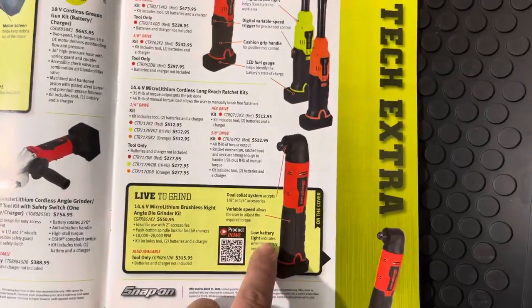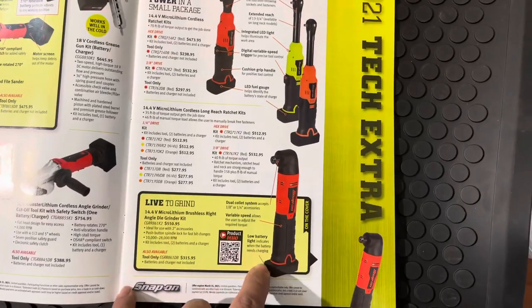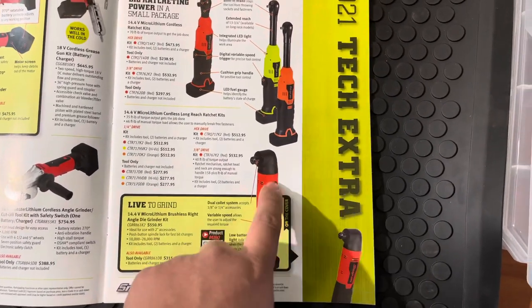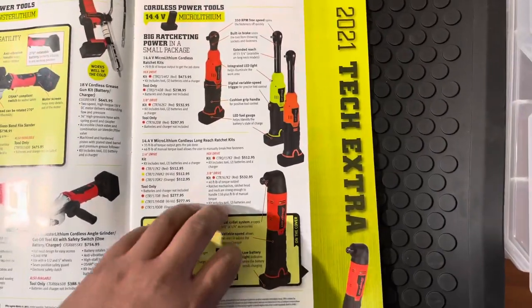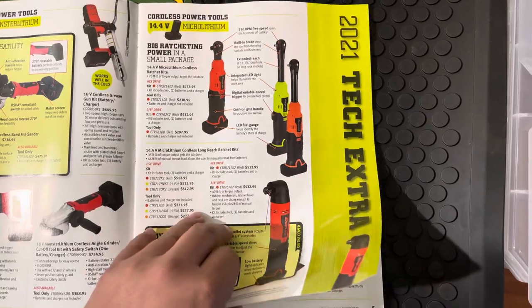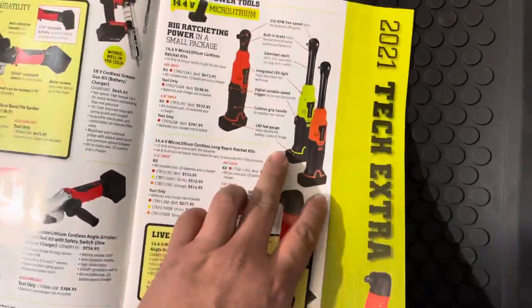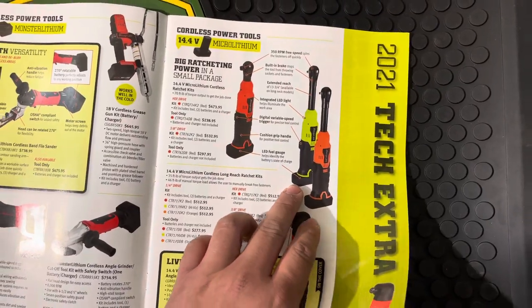The die grinder — I saw it on the truck, and he's going to get a green one in soon. I'm going to take a look at it. He's going to get a straight one, so I might think about picking that up because it is a little bit more slender than the Milwaukee. The long neck ratchets — the 3/8s — I might be looking to pick one of those up as well.